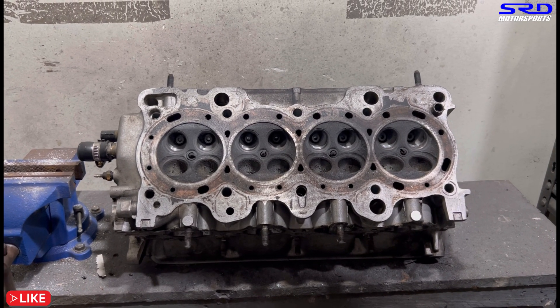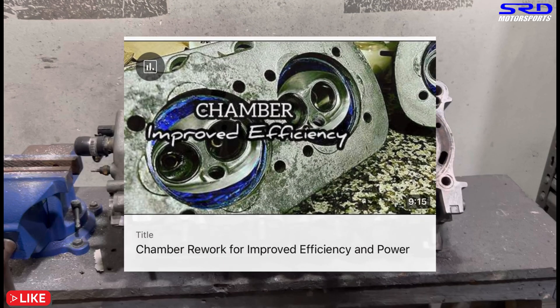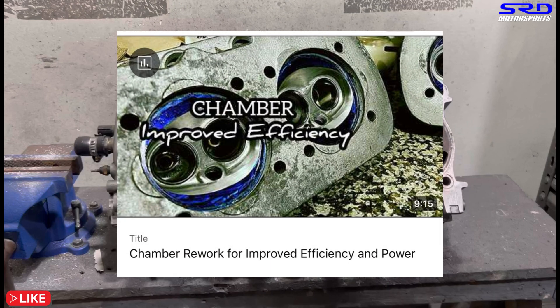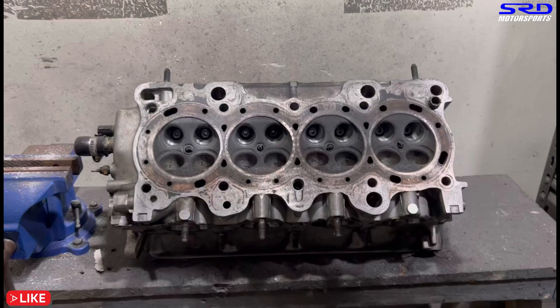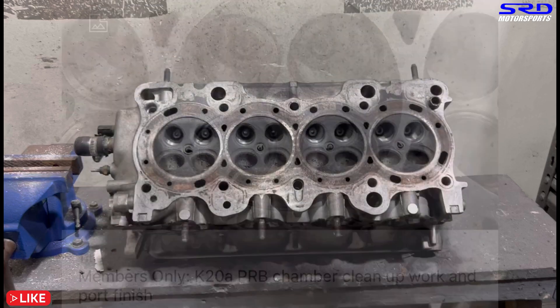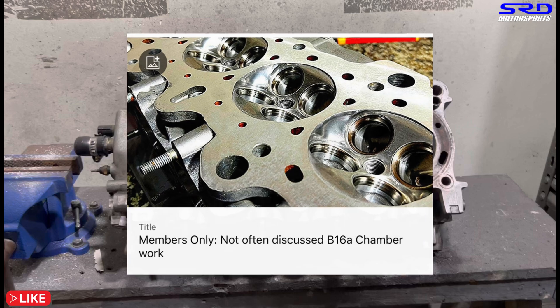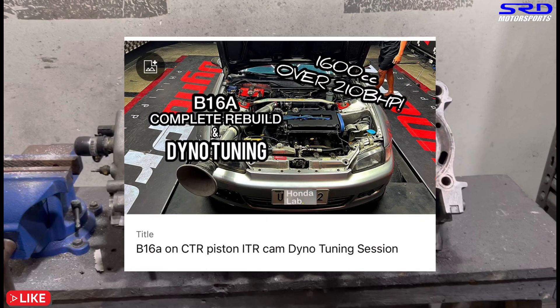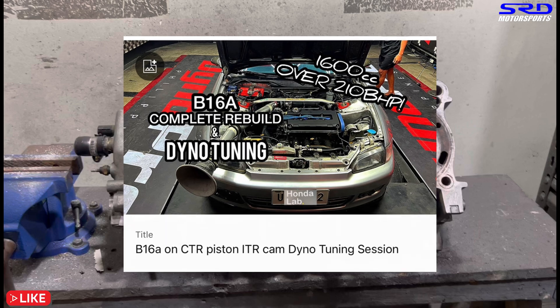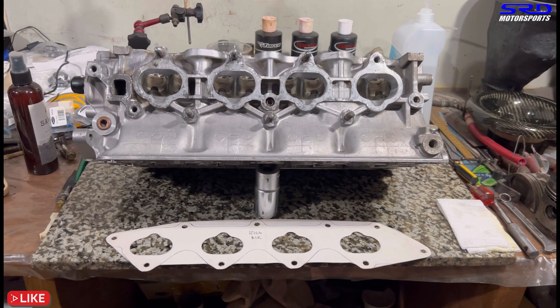A few more passes and on the chamber — we have a video in the description below where we did chamber work on a B16 and a VW head, which applies to Hondas too. Members-only has an even better one on the K20 Type R head. That B16A head is actually the exact same head we did for a build that made 210 brake horsepower — 186 wheel horsepower — on a pure stock bore, stock stroke B16A with just ITR cams.